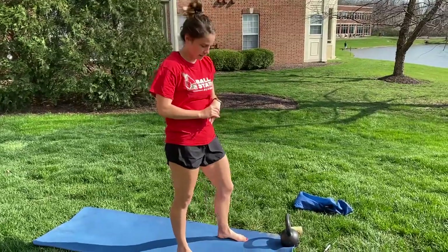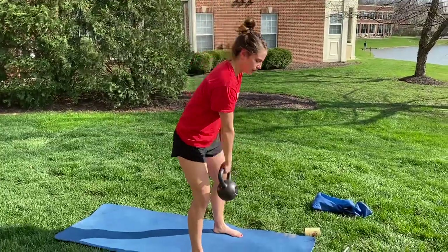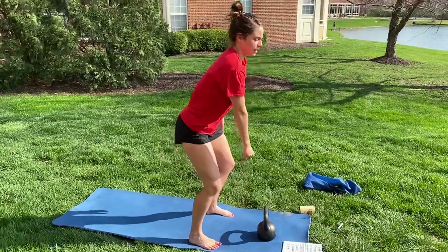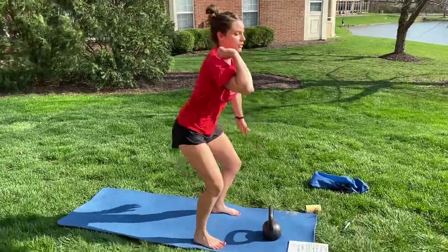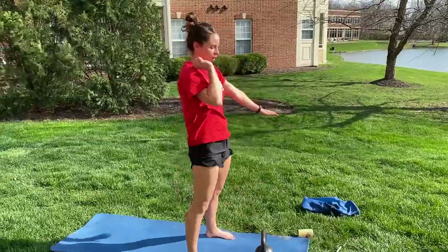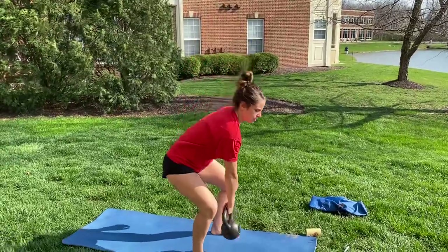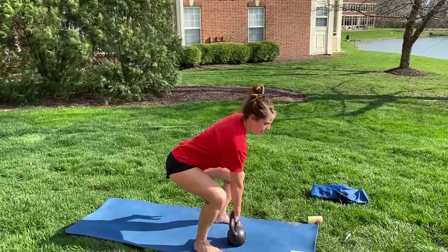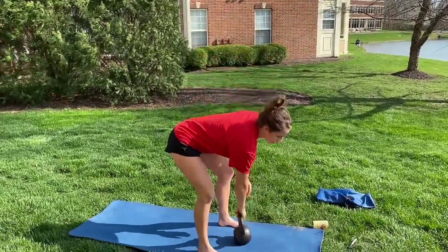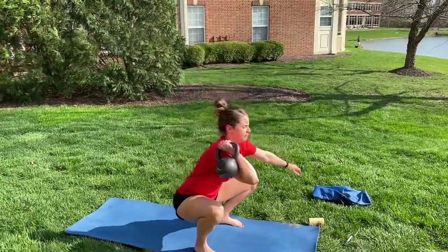For the single-arm squat clean, it's probably best to use a kettlebell. With a single arm you pull it up from the ground, extend through the legs, shoulder up to the clean position, and stand up — but this is a squat clean, so we go from the ground all the way up, all the way down, all the way up. From the ground, extending my legs, my shoulder catching it at the top, all the way down, all the way up, and then you're going to switch arms.